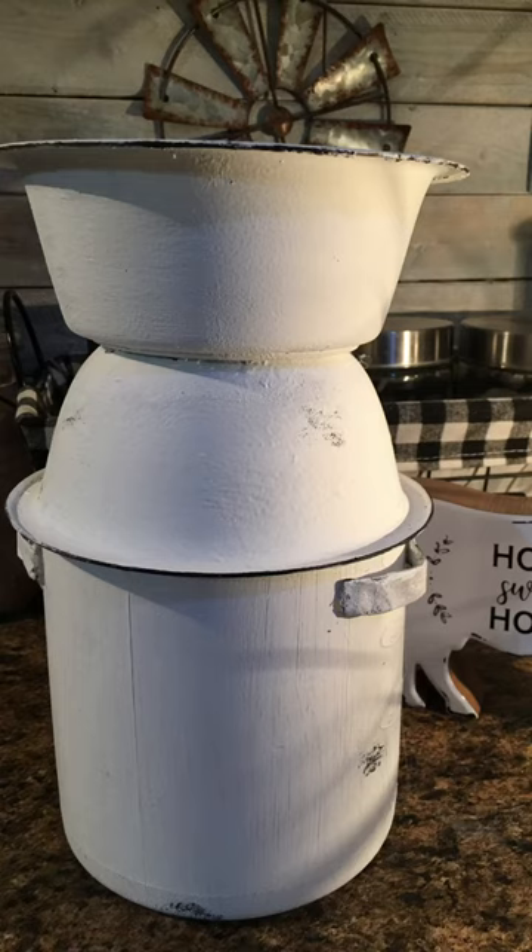I took some black chalk paint and a cosmetic sponge and just went around the edges of the bowls and also around my jug. The handles are actually just foil — I couldn't find anything to make the handles at home, so I thought I'd try foil because it's bendable. I folded it over a couple of times, made it flat, then painted it and hot glued them on.